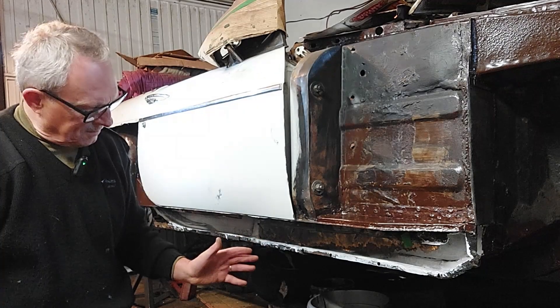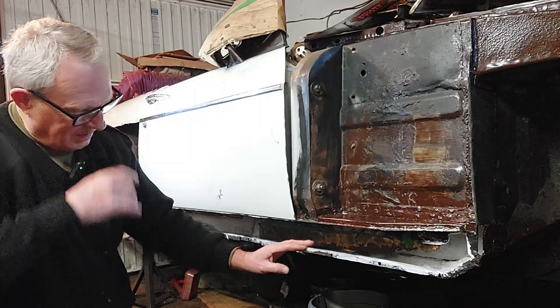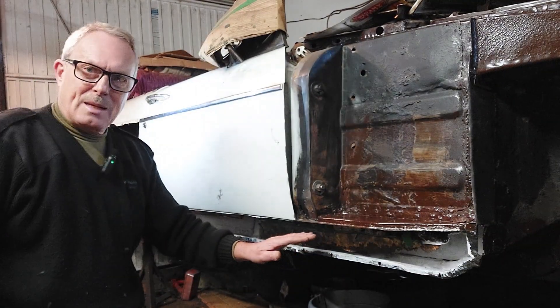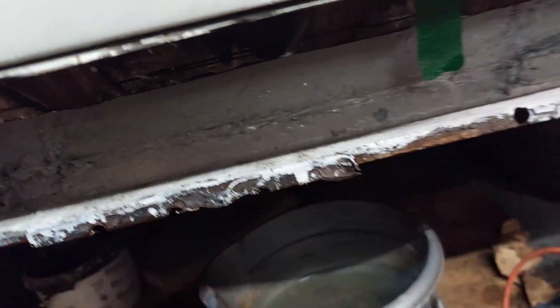I've now owned five MGBs and on at least three of them I've had to replace the inner sill metal. They all rot in the same place, so let me just show you that first. This is one of the most common places that they rot. I've cut this away and that's what I'm dealing with right now.